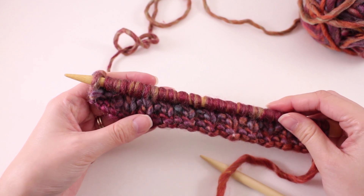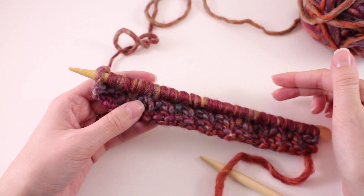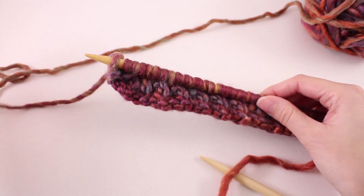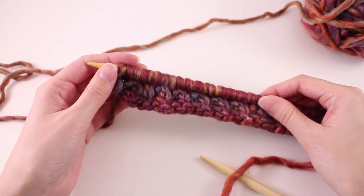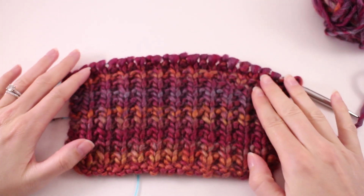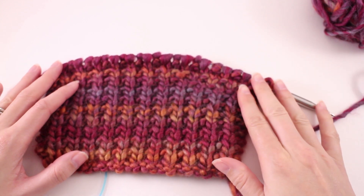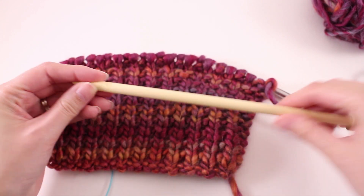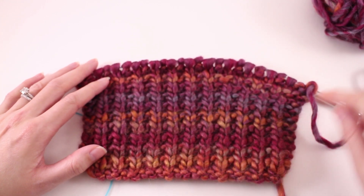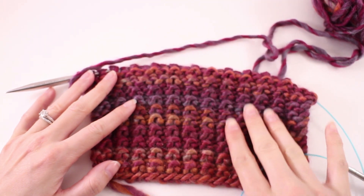This stitch pattern is called the broken rib stitch. You'll see it kind of looks like a one-by-one rib — a knit stitch, a purl stitch, then a knit — but because we have that row of just knits in between, we don't have a true rib, so it's called the broken rib. This pattern is a simple two-row repeat: we repeat rows one and two over and over until our scarf measures the proper length. Here I've actually switched to circular needles — you can do that, however it's not required. You can knit this entire scarf on straight needles.